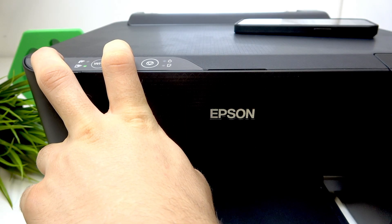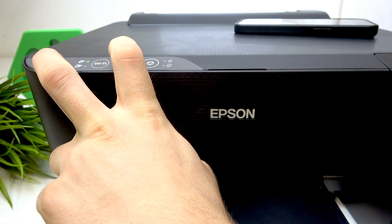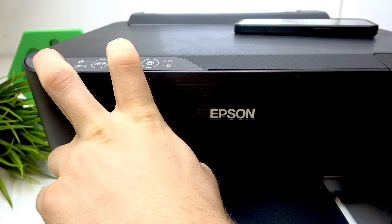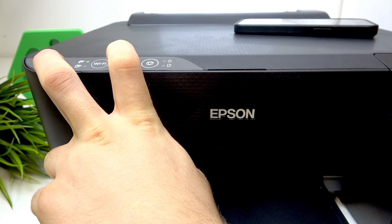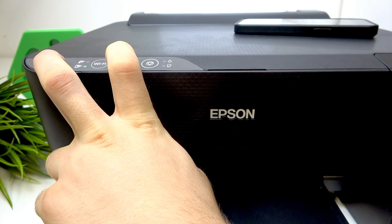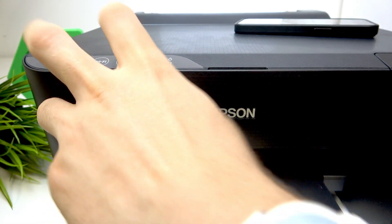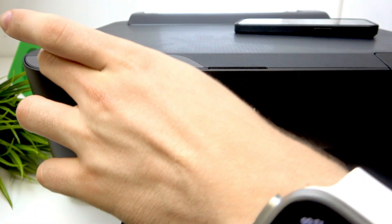Wait until it stops blinking — still hold it. After about 30 seconds it stops, and you can release both buttons. Now just disable your printer.